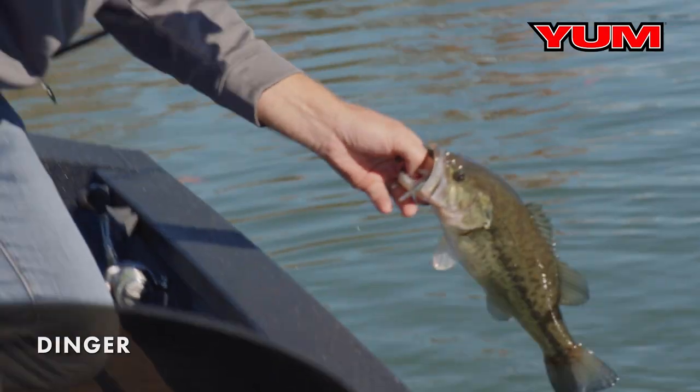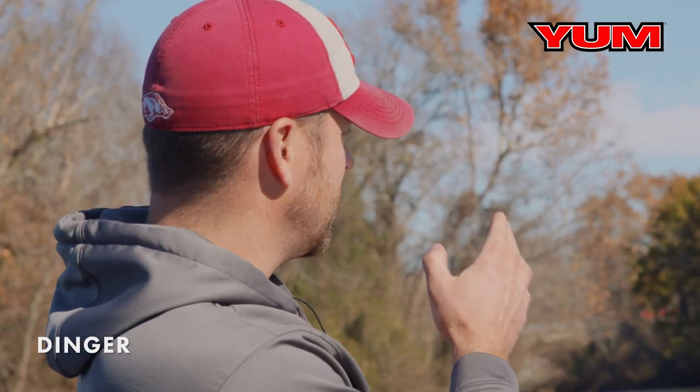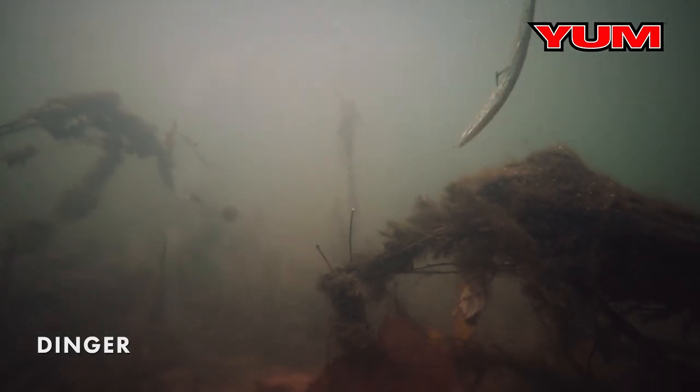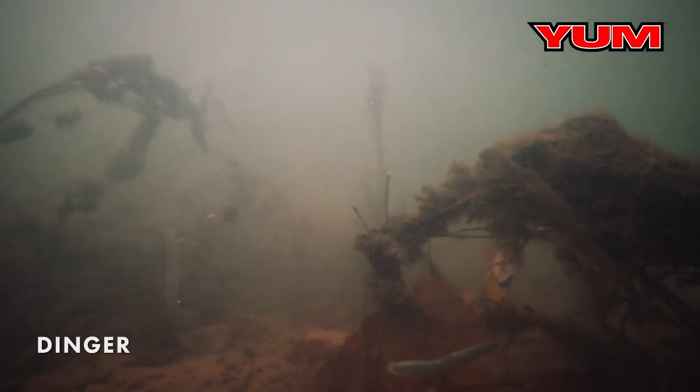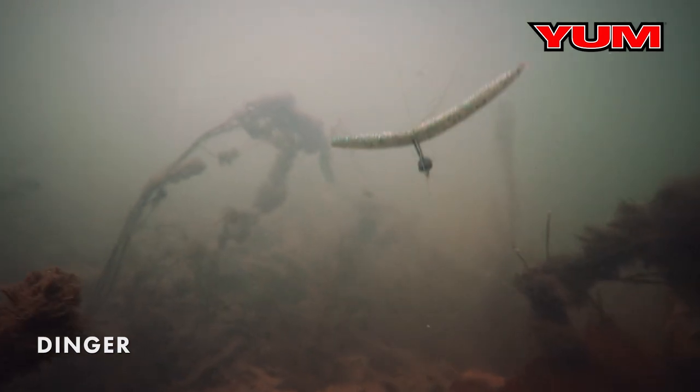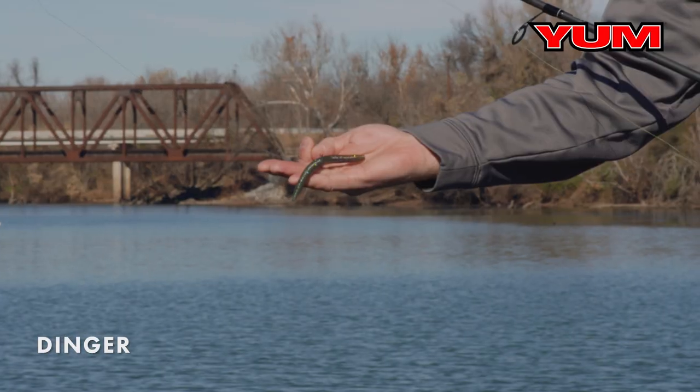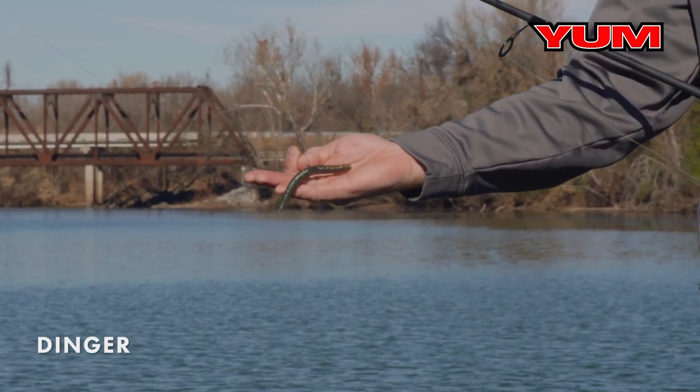One of the most overlooked places to fish a Yumdinger is around grass and submerged grass like hydrilla, like what we have right here. Focus on the edges — the very edge right along the channel where that grass stops and the channel meets. It catches fish like this, and he wanted it. A great technique around grass is a weightless rigged Yumdinger.